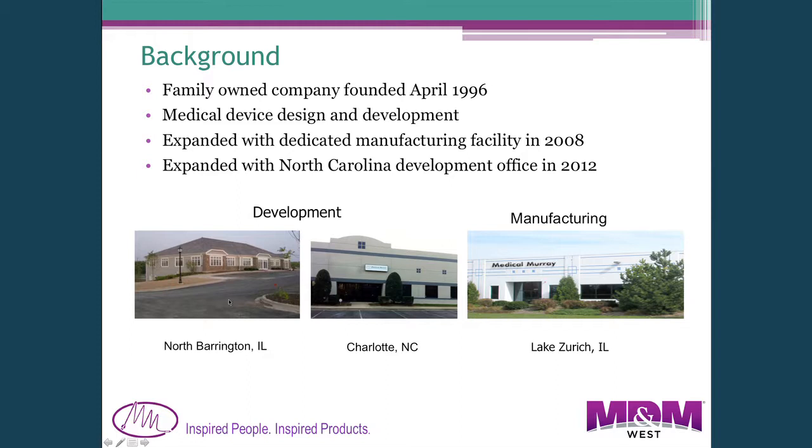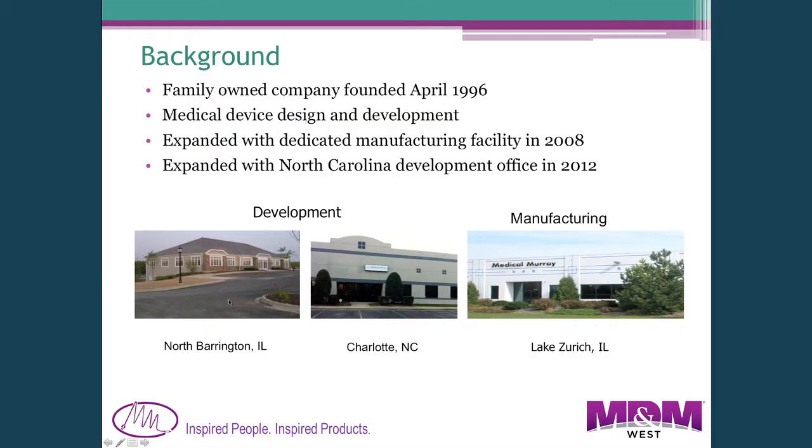Our company is in the Chicago area. We started in April of 1996 between myself and my son Andy, who was at Guidant. We spent about the first ten years developing medical devices — primarily disposables — then expanded into manufacturing in 2008 with a separate manufacturing facility located about four miles from our development facility. We just recently expanded our development operation into Charlotte, North Carolina late last year.